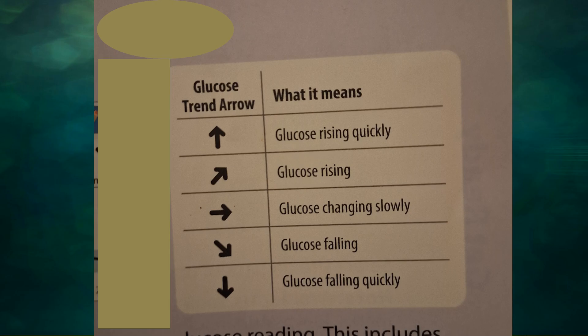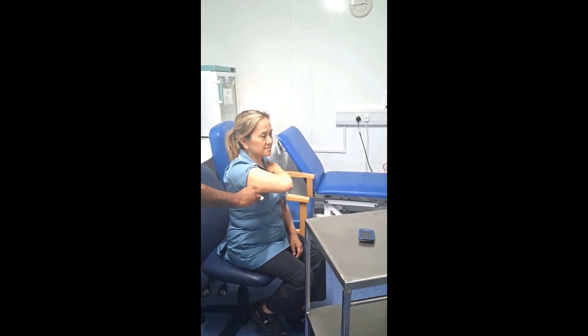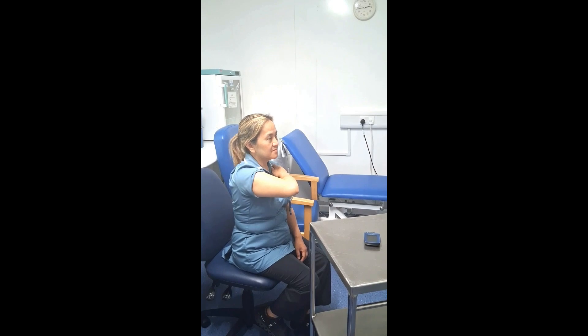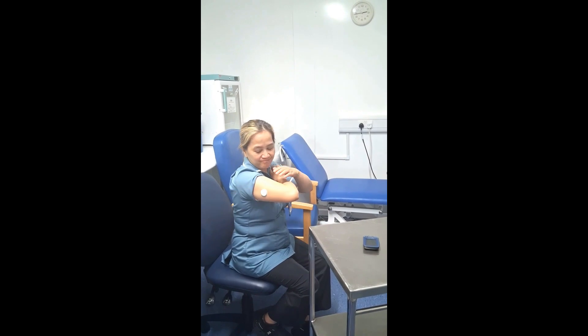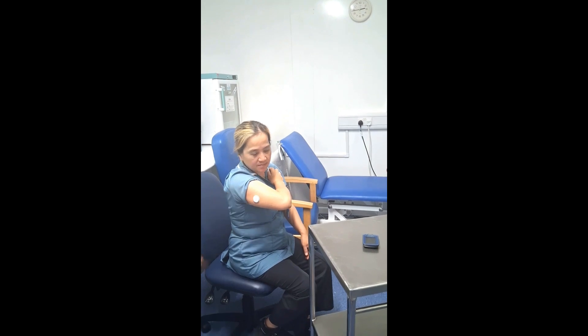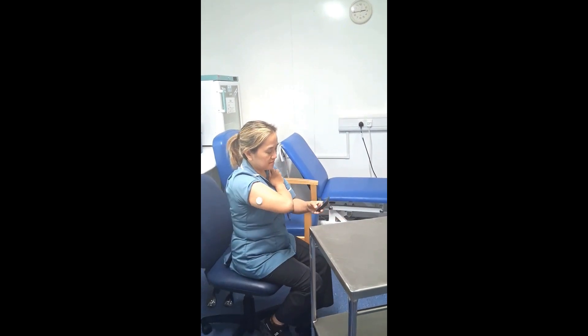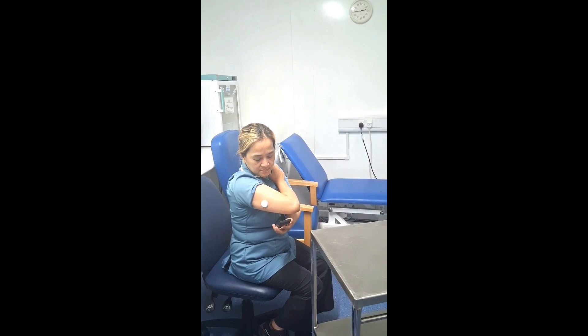An important feature — as I mentioned — is the arrow indicator. You get an arrow followed by your blood sugar numbers, which tells you whether your blood sugars are going upward or downward over the next 15 minutes. First, clean the site with an alcohol wipe. Once clean, apply the sensor and make sure the edges are fixed properly. Then take the reader and scan. The first 60 minutes will be a warming-up period; after that you'll be able to scan every 15 minutes.